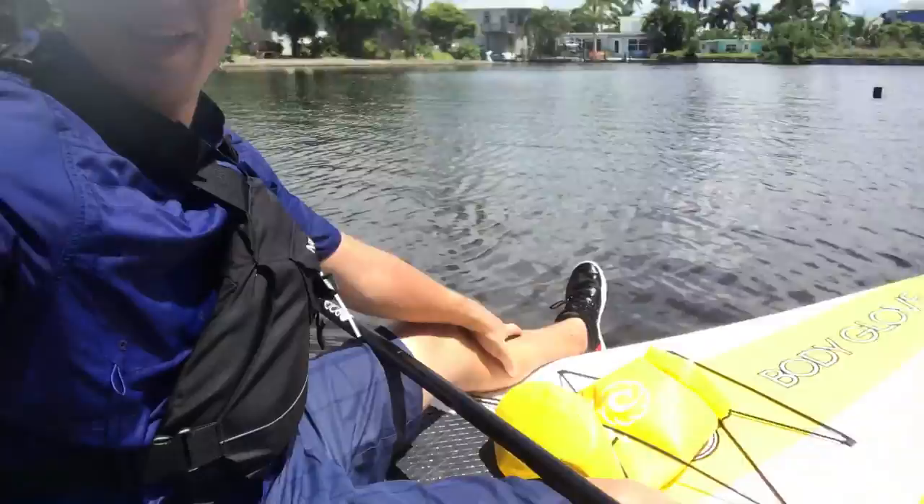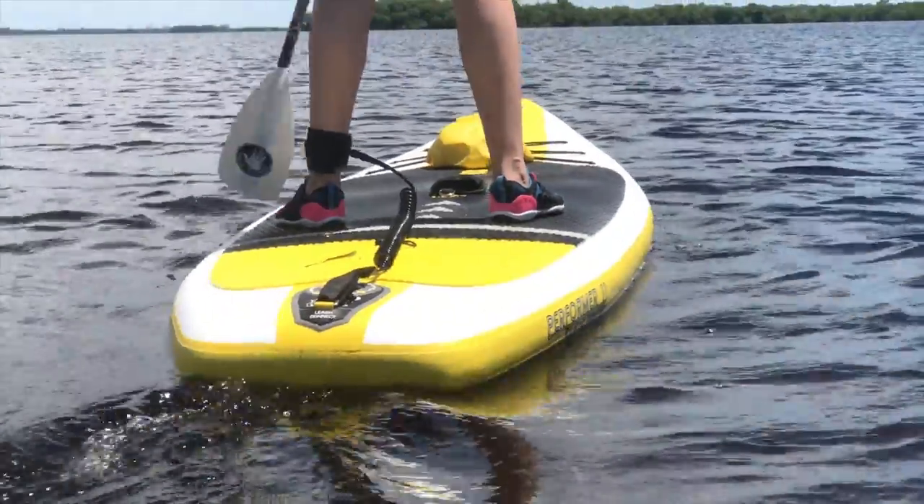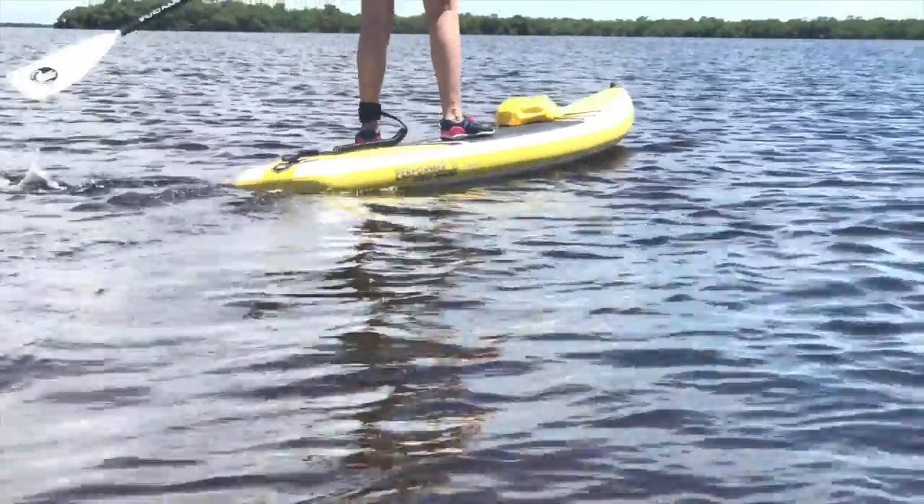Later on my wife met up with me and we ended up doing some paddling by a nearby island. Riding tandem was kind of short-lived though — she decided she wanted to take the board out on her own and left me swimming with the fishes.